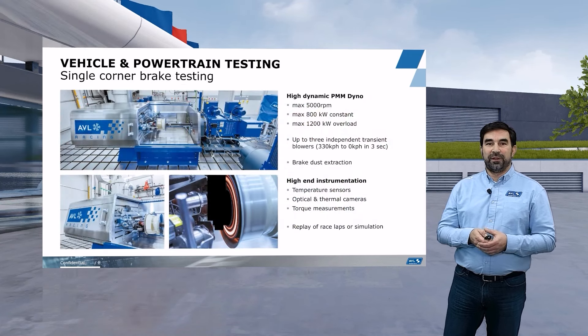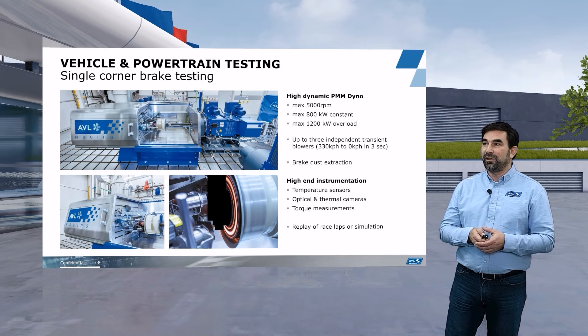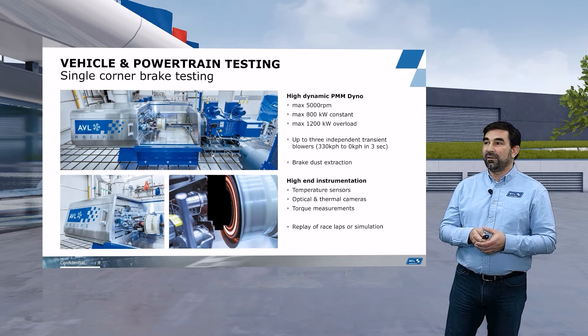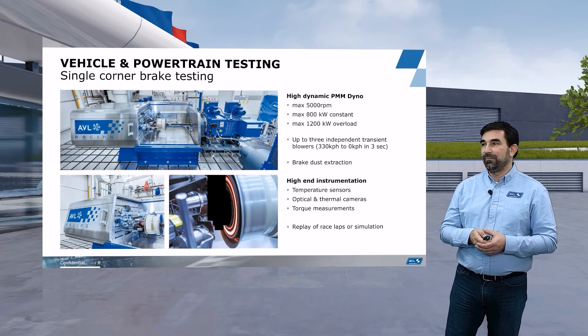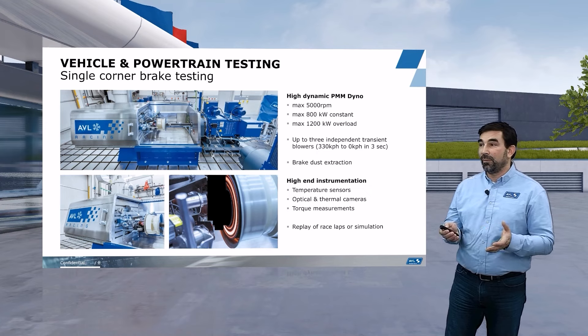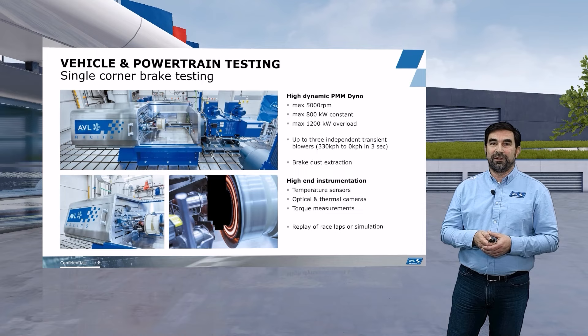This is a typical setup for a single corner brake test. As you can see, we have a brake box for safety and dust containment. We have a high dynamic dyno which can provide up to 1,200 kW of power. We have cooling for the brakes which goes up to 330 km/h and changes the mass flow with the vehicle speed. We also have a lot of high-end instrumentation including temperature sensors, optical and thermal cameras, and very precise torque measurements.